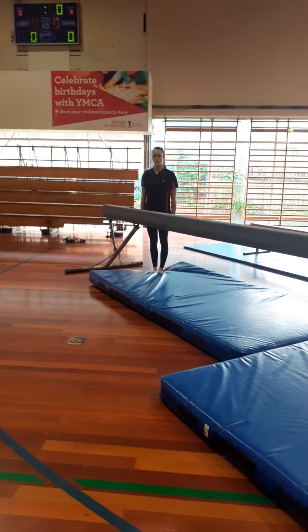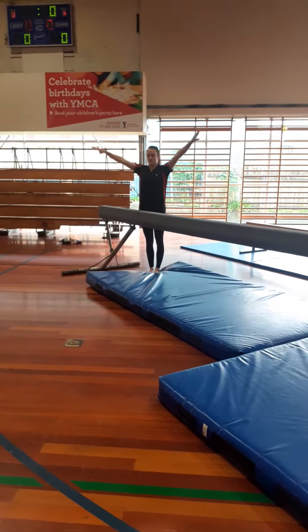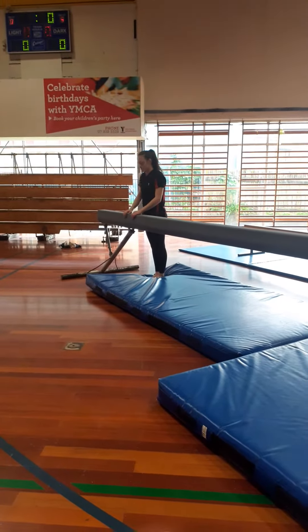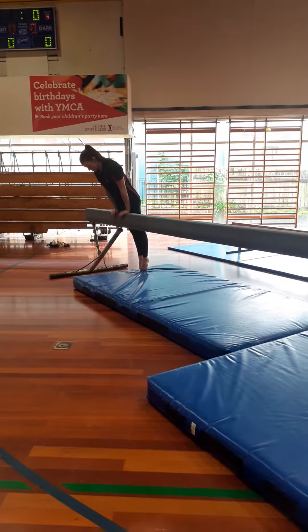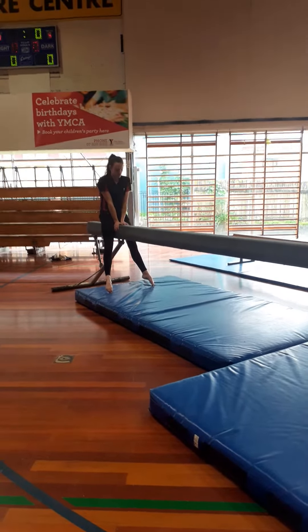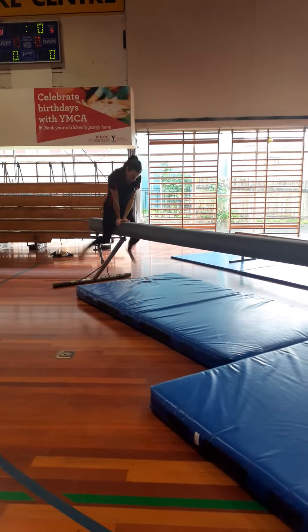She's going to start with our salute to the judge. She's going to do her jump to front support, lifting her leg over the beam with straight legs, try without touching the beam, and swing legs to squat stand.